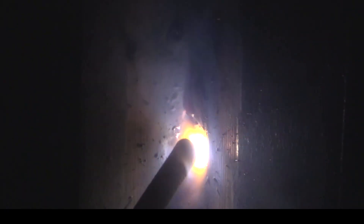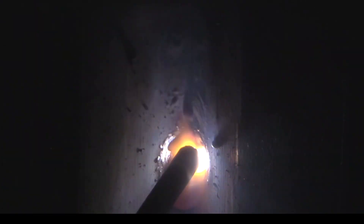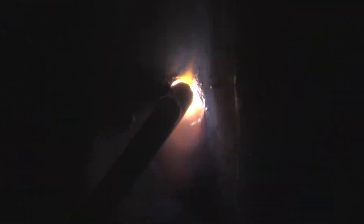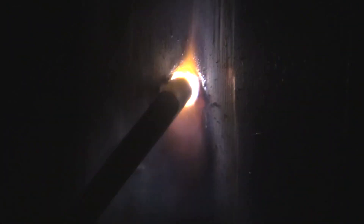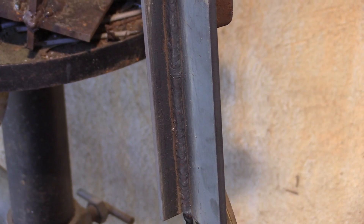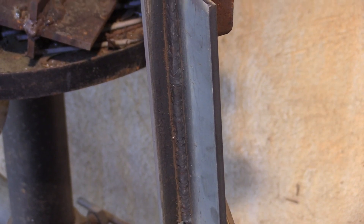Now let's look at a restart. I start ahead and try to get all my arc strikes right in the weld area where I'm going to weld over top of them. You can see me burning through all that material. You don't want to leave any arc marks — you want to weld back over them. Arc strikes are considered a defect; I don't know of any welding code that permits arc strikes near the weld. If you get one, you have to grind it out, and on a welding test it may fail you.